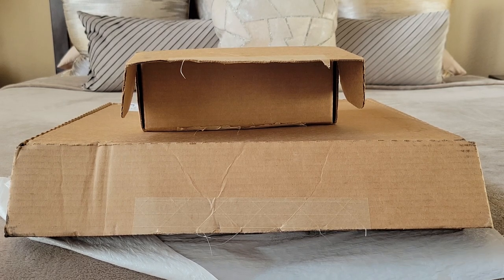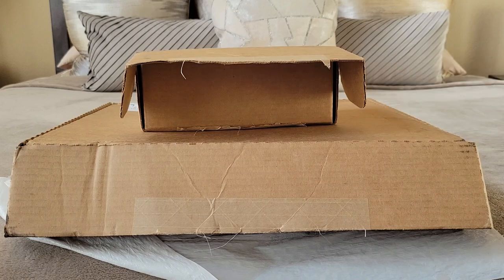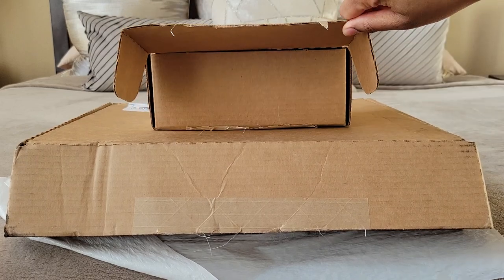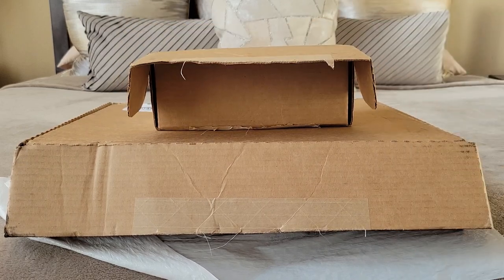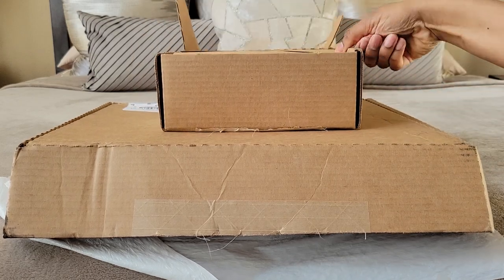Hey everyone, it's Alana here. I have two unboxings — well, one main unboxing. I purchased these actually the same day but they shipped at different times, so I have a couple of items in here and one in another box. Without further ado, let's get started. Hello to all of you — I hope you've been having a great week. Thank you so much for supporting my channel, both returning viewers and first-timers.